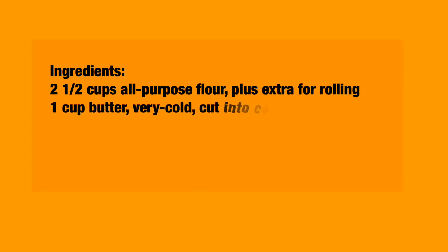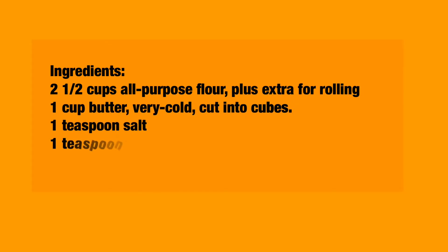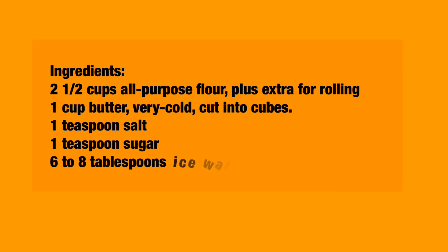The ingredients that you're going to need for this recipe are two and a half cups of flour, one cup of very cold butter cut into cubes, one teaspoon of salt, one teaspoon of sugar, and six to eight tablespoons of ice water.